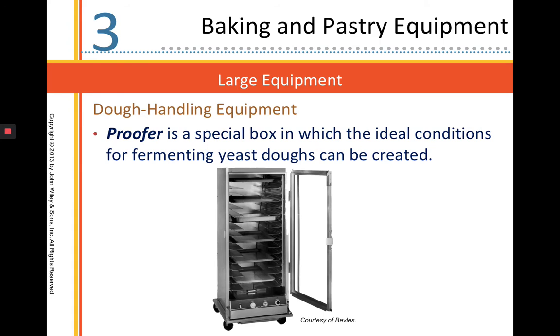This is a proofer. It controls the conditions for our yeast doughs through humidity and temperature. Yeast doughs like a nice warm temperature and humidity so that they don't dry out or form a crust on top.